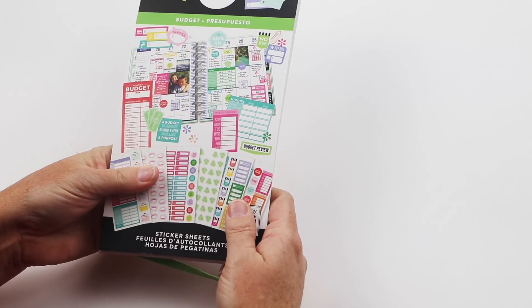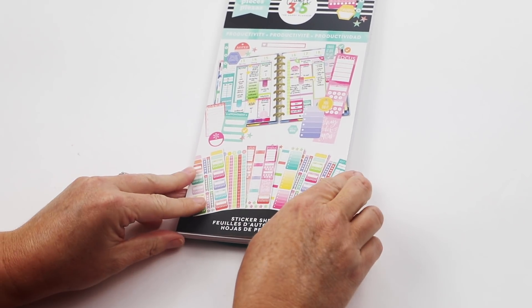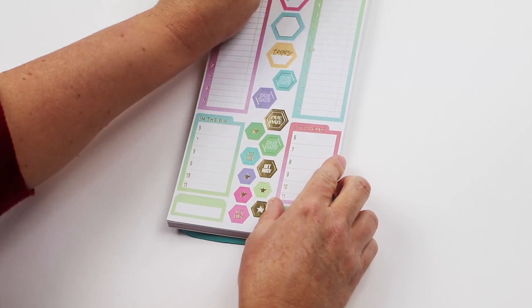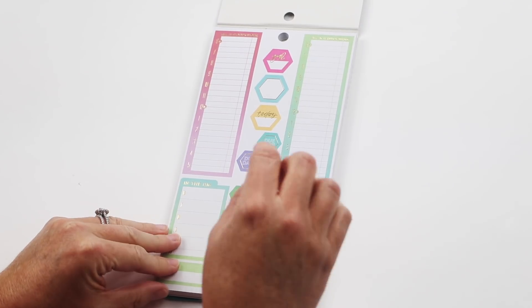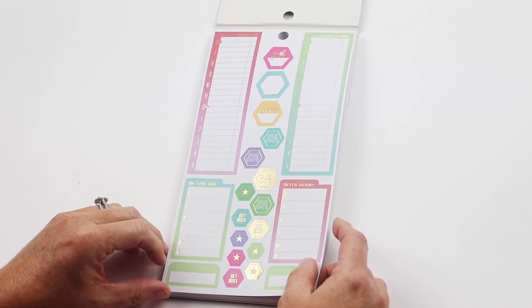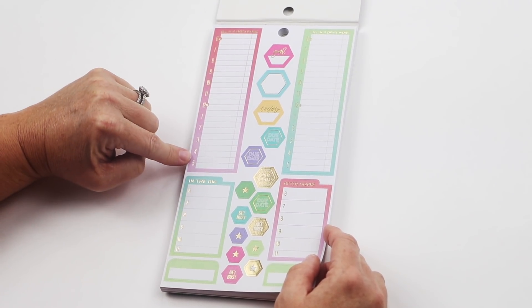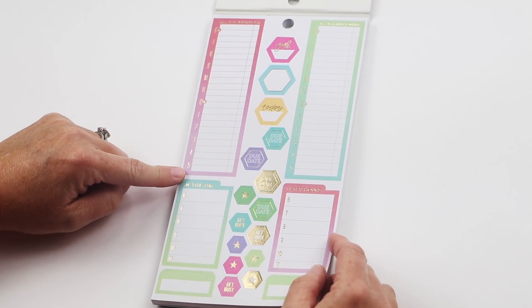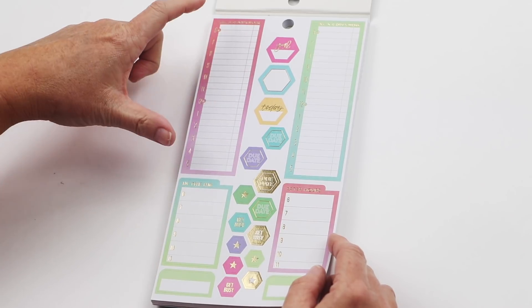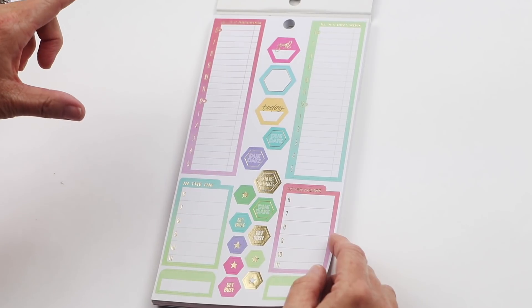That was a quick flip-through but you're really going to enjoy it — it's an awesome sticker pack. The last one is Productivity. We've had one before but this one is a little bit different — it encompasses a lot of different things. Here's All in a Day's Work — if you have a busy day and you don't have an hourly planner but you really need to focus on your schedule on an hourly basis, you can just add this in on a certain day.